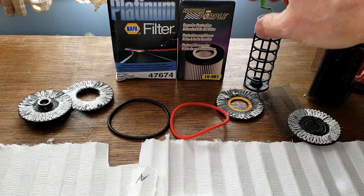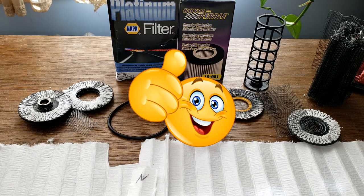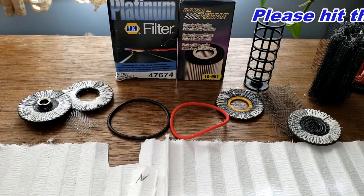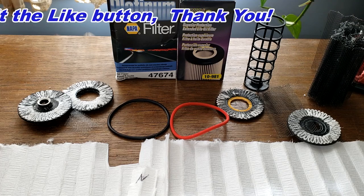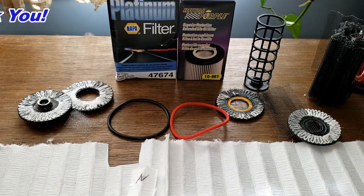The Royal Purple has a core and the NAPA Platinum doesn't. There's not really much else to say about these filters — both are well made. Please post your comments below. Thanks again to John for sending me these oil filters. Don't forget Oil Filter Friday — I open up a new automotive oil filter every Friday on this YouTube channel. If you like this video, please hit the like button. Thanks for watching and take care.